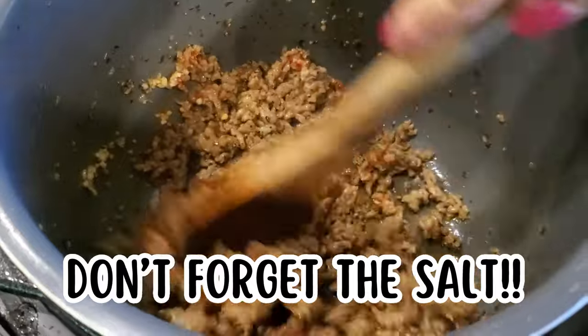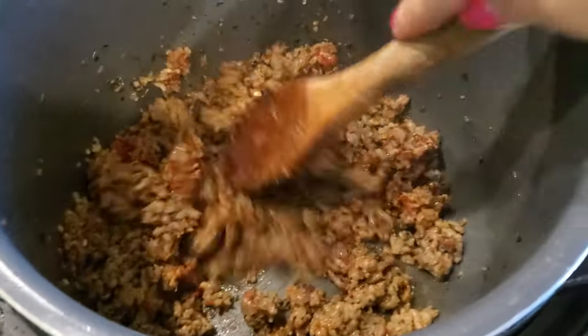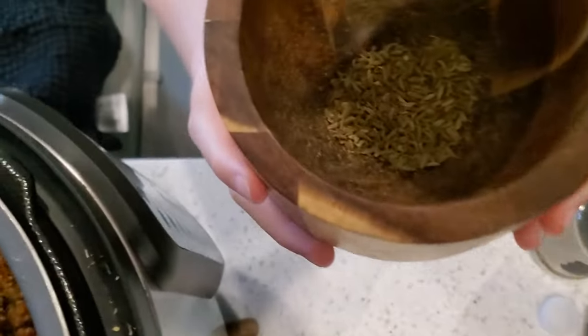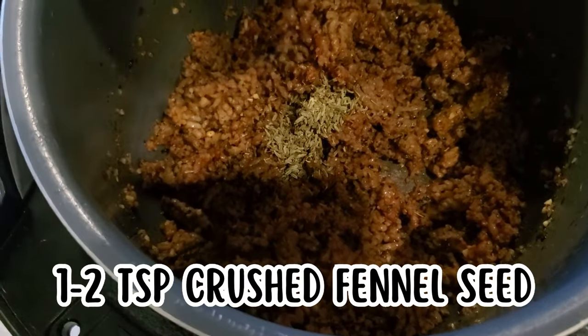You need that salt because you're not boiling your pasta separately in salty water. I've forgotten salt a few times because I'm so used to making spaghetti the traditional way — in fact, I'm pretty sure I forgot it this time. I also like to add a teaspoon of crushed fennel seed; it gives a little bit of that pizza sauce flavor and it's so good.